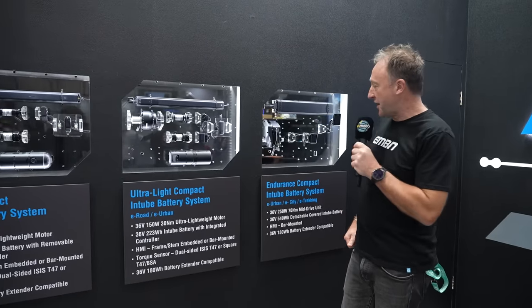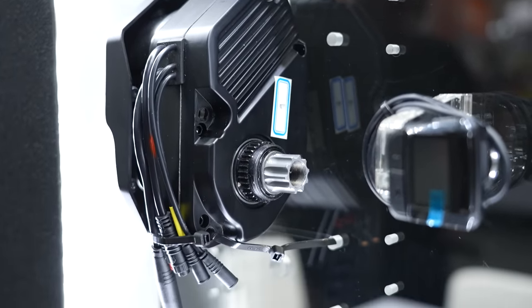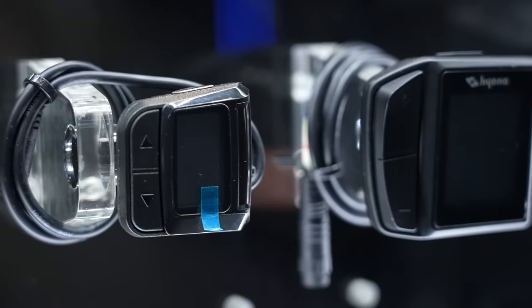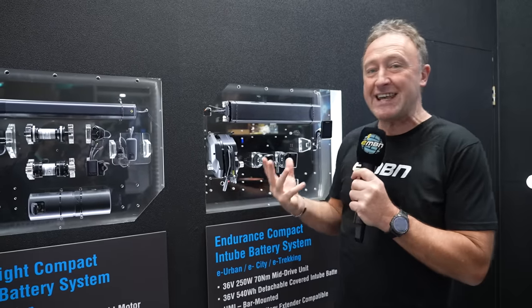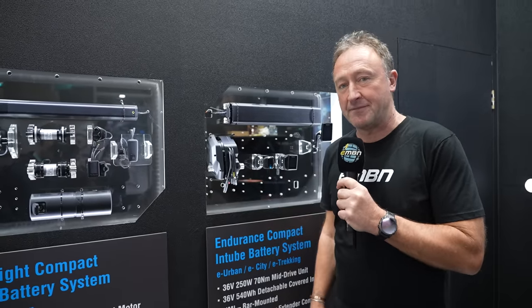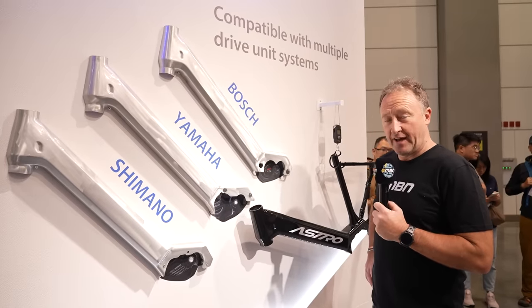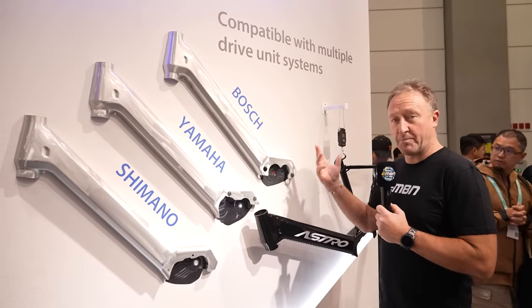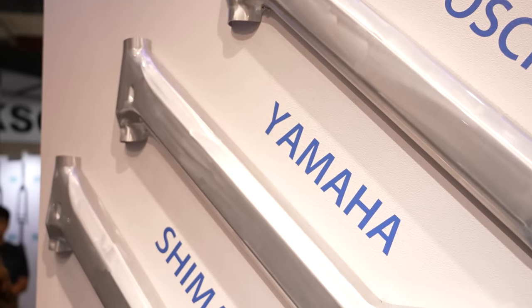We're now at Kinamic, another local motor producer from Taiwan. Their mid-drive is about 2.3 kilos and 70 newton meters, and they also have a 540 watt-hour battery, display, and range — a really solid e-bike system from Taiwan. Astro, from central Taiwan, can make you a down tube that's compatible with Bosch, Yamaha, and Shimano.